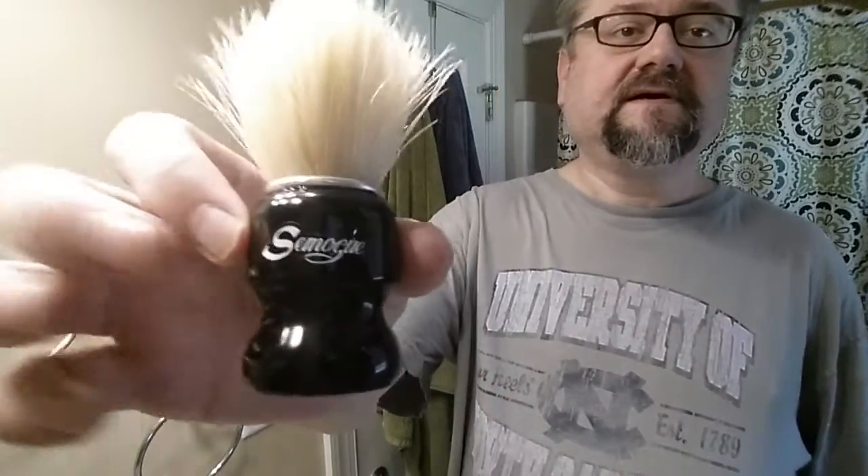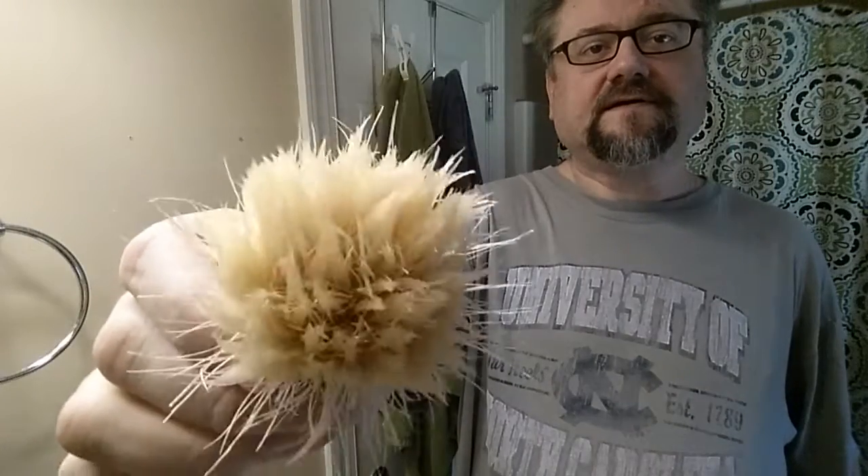I also have this Simog C5 Torga — it's the premium grade boar hair they offer. I've only used it one other time. It's a short, scrubby, stubby kind of brush and I'm looking forward to seeing how it develops. Obviously I don't know how it's going to work out yet because it's so young. Boars change dramatically from use number one to use number twenty — there is often a very big difference.